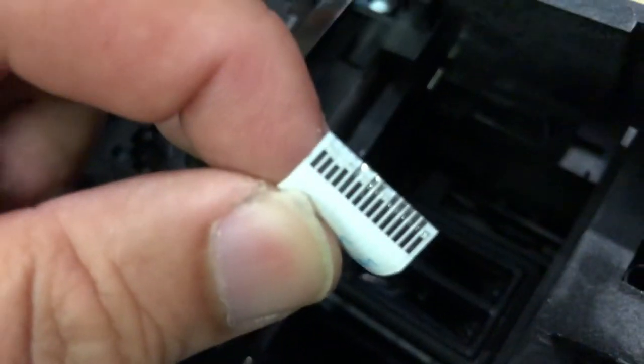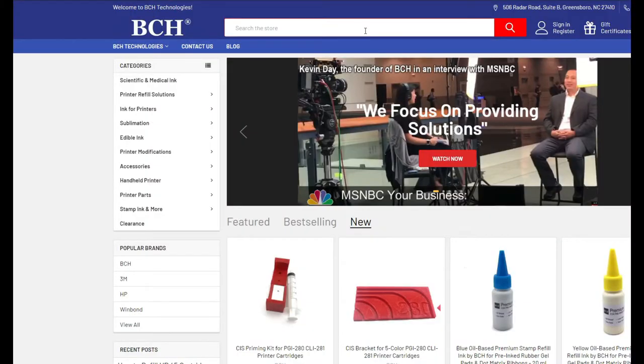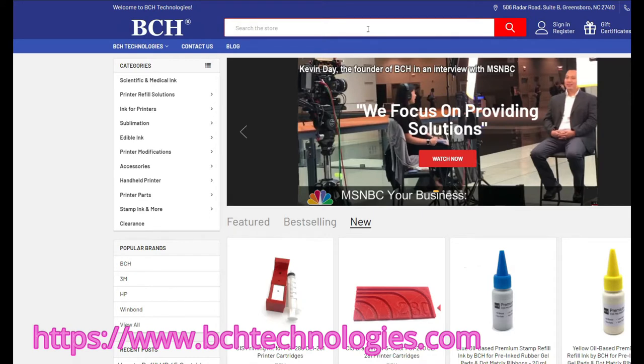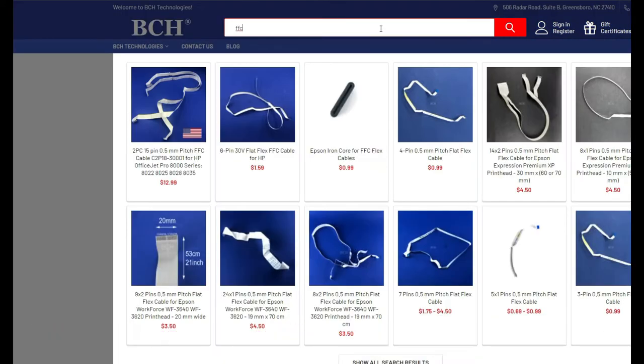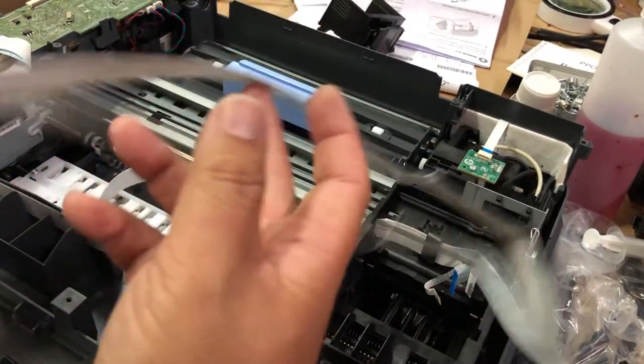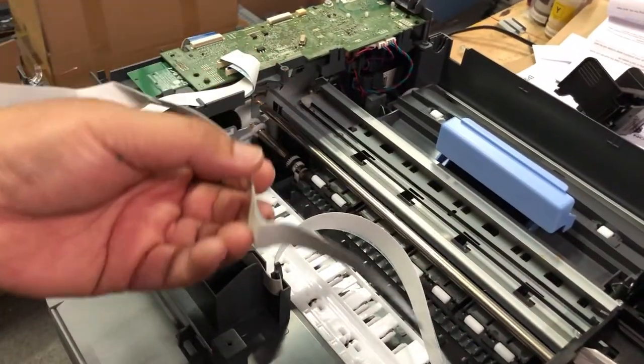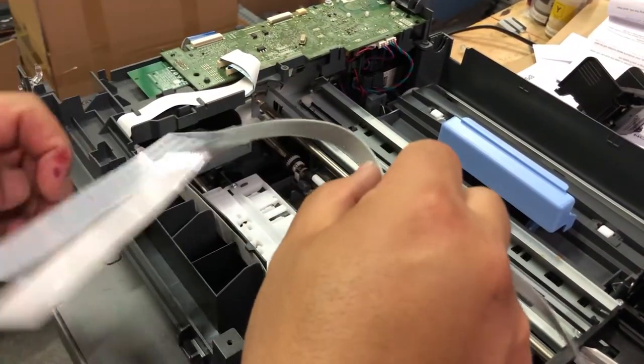Now we can take a look — you'll see the problem. For replacement cable, you can go to bchtechnologies.com and just type FFC in the search bar. Do not remove the old cable completely right now — the old cable will help you decide how to wire the new cable.